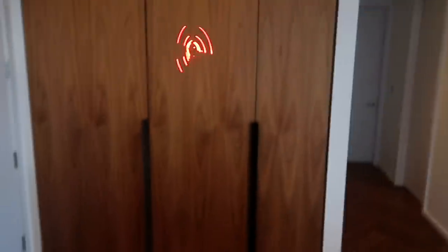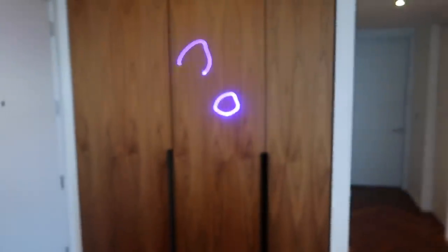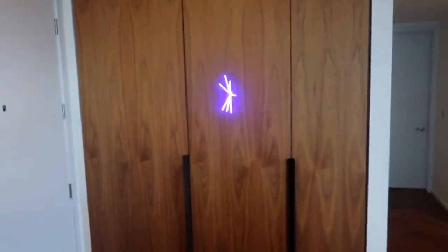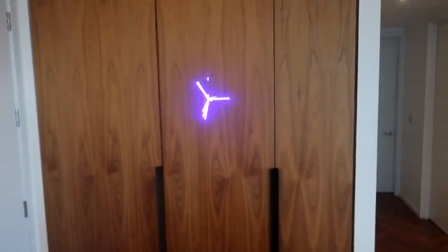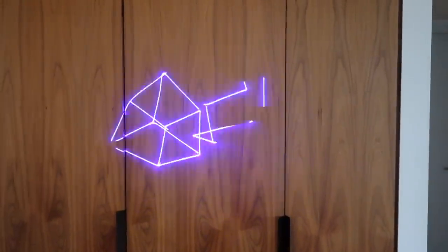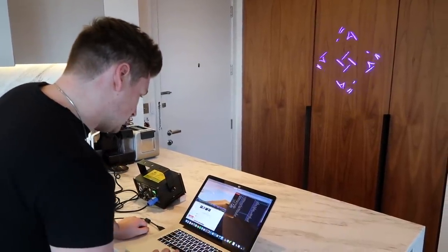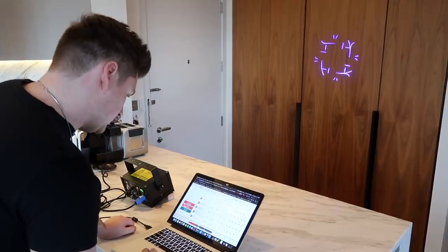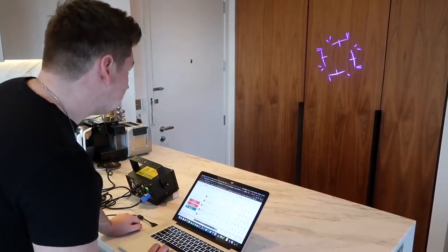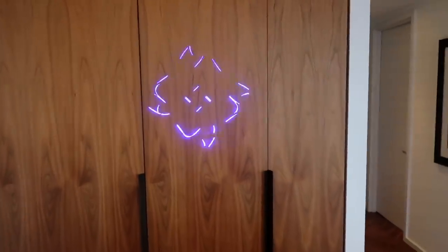On here we also have loads of different visualizers. You can do things like a black hole — look at that crazy, crazy black hole. And then things like bubbles, chaos, cube, and then grid stuff. This stuff is so cool. Let me switch up the music a bit.